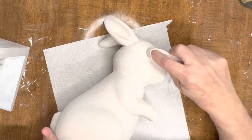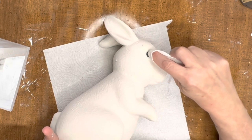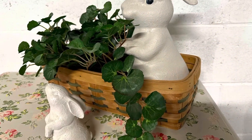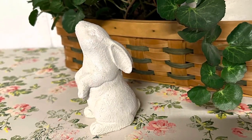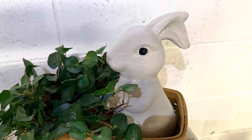Then once I've done that, I am going to go back and just wet distress the big bunny because he had a black eye that I could bring back through. The little bunny's eye had been spray painted so I couldn't get it. Then I sealed them with a spray coat sealer and now these guys look so much better — such cute, fun spring additions.